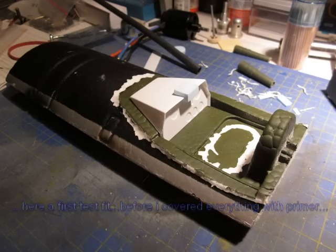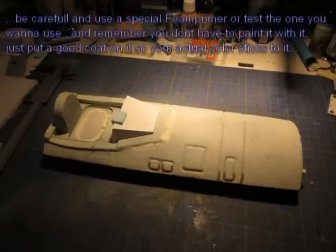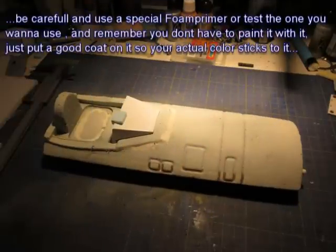The color scheme I chose for the P-47 is not a real one. I took the Liberty 2 and put together some details from different real planes and named it the Joker.